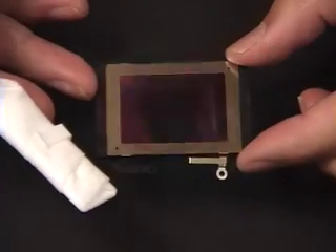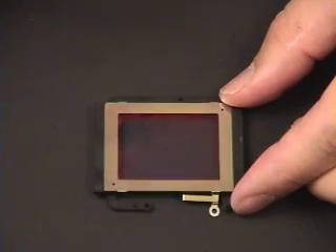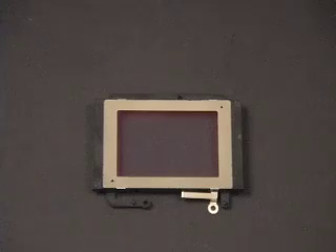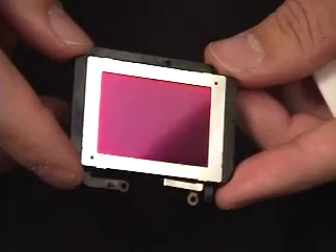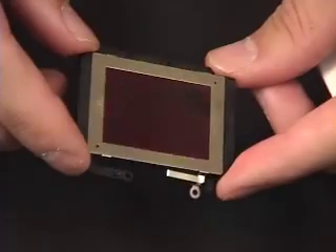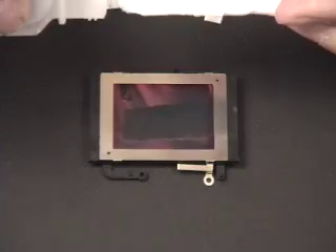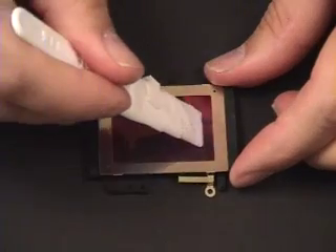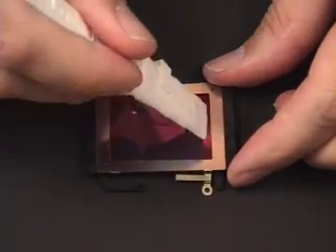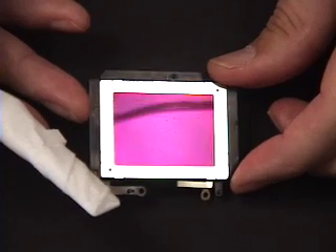Waiting for those droplets to evaporate. There's one little bubble left to evaporate. There's a little droplet residue from the cleaner. Let's see if we can clean that up with a third application of Sensor Clean. Sometimes you have to do two, sometimes you have to do three, depending on the amount of oil you might have and the amount of film that it creates. We'll just let that evaporate and see how Sensor Clean does.